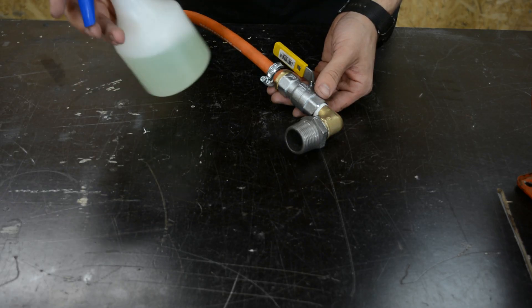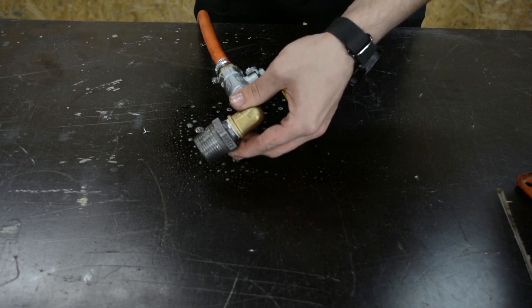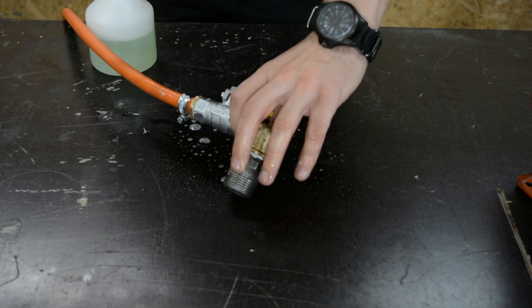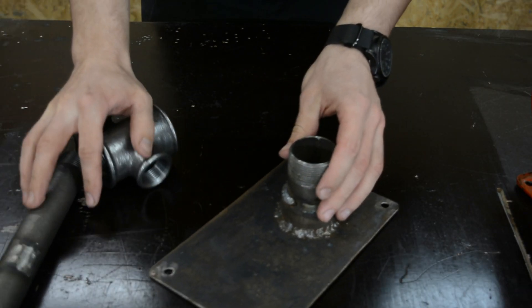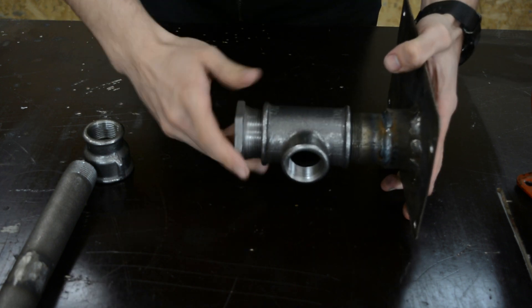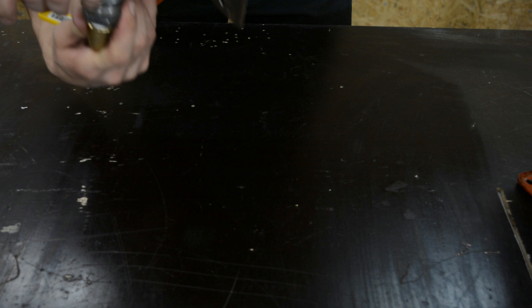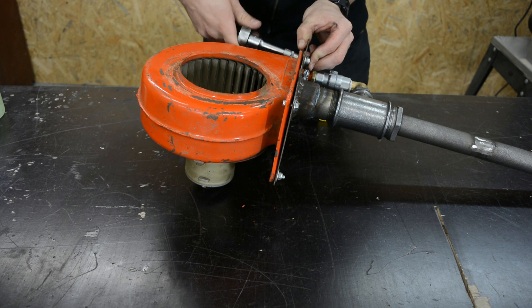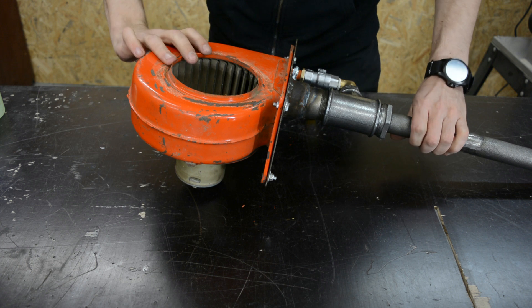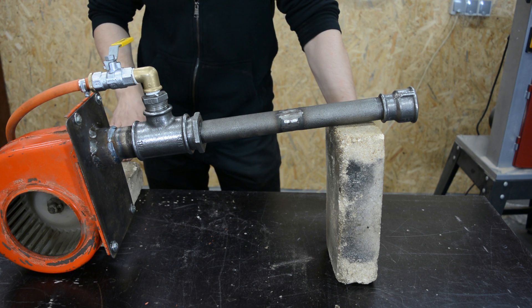Now we'll check for leaks with soap water. No leaks. And now let's see if it works.